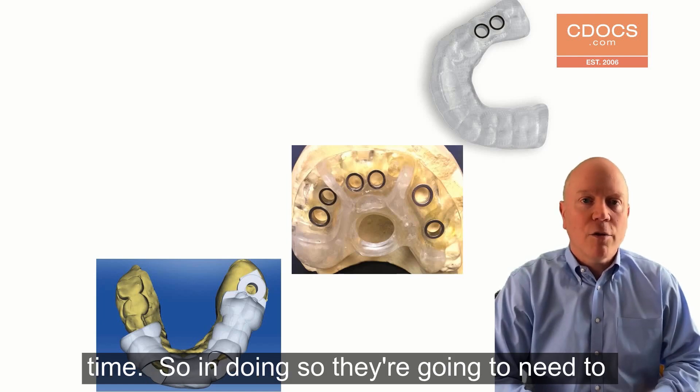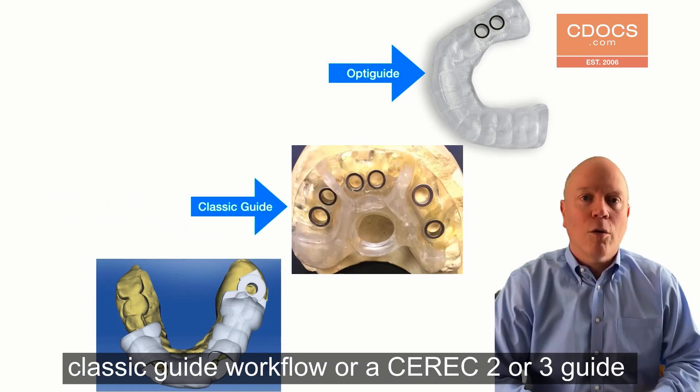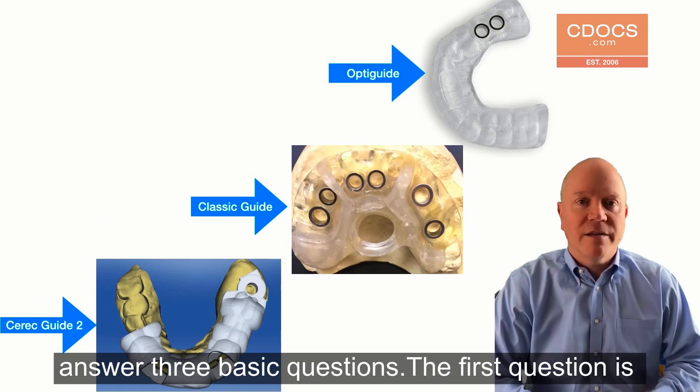In doing so, they're going to need to understand: is this going to be an OptiGuide workflow, a ClassicGuide workflow, or a CEREC 2 or 3 guide workflow? And to do that, they're going to need to answer three basic questions.